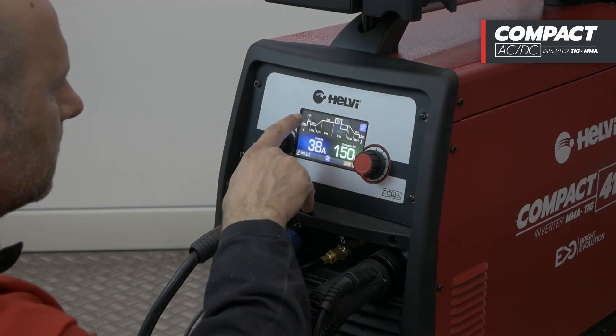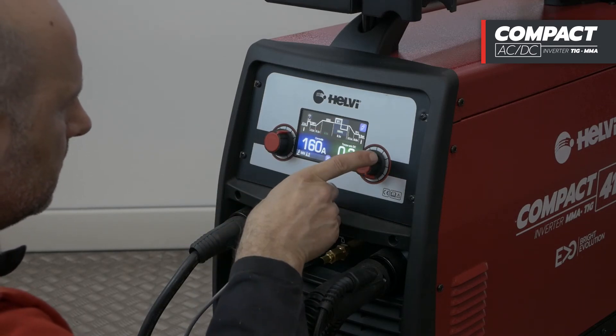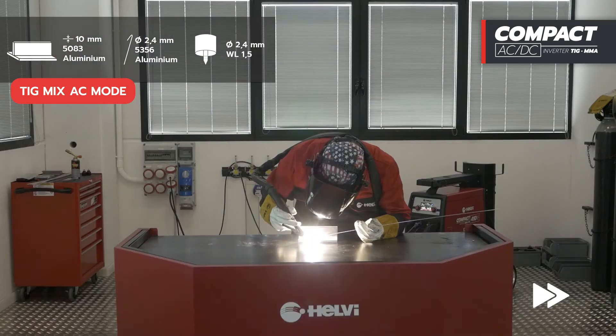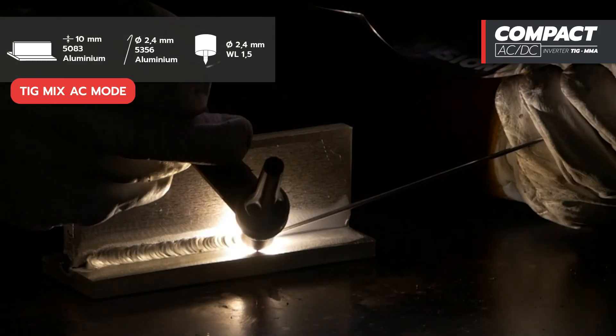We select the TIG-MIX AC mode, which allows you to switch between AC time and DC time. We will carry out a test on 10 mm thick aluminium at 160 amp welding current.